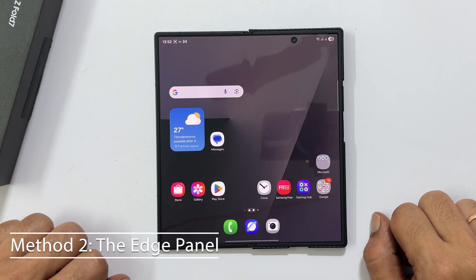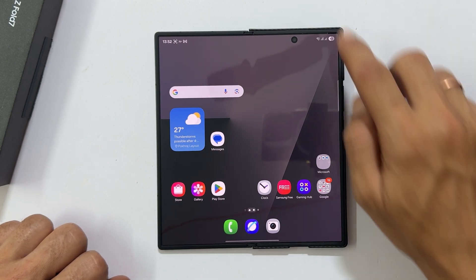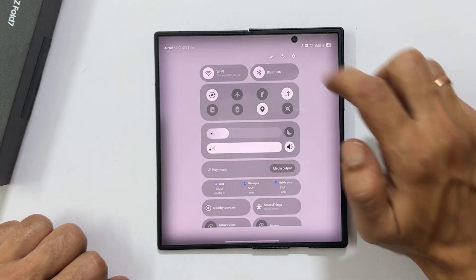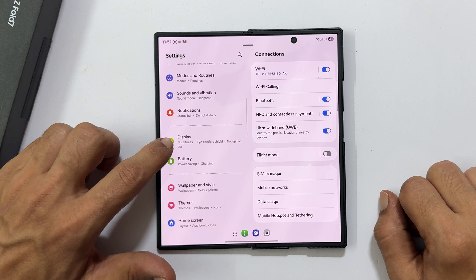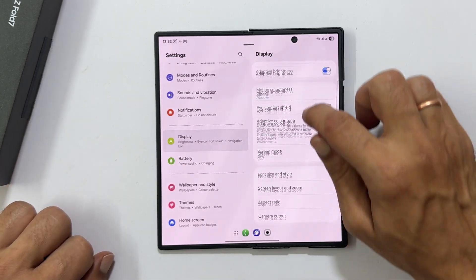For a quick one-handed screenshot, use the edge panel. Go to Settings, then tap Display. Scroll down to edge panels and tap on it.